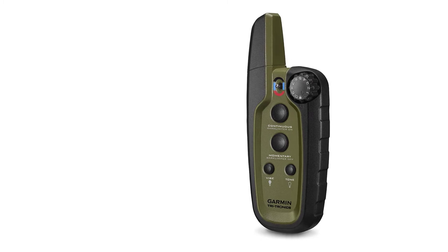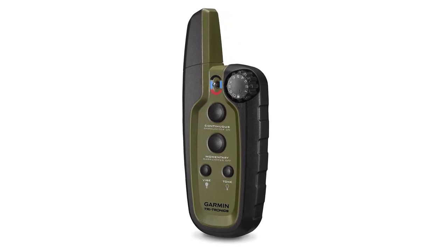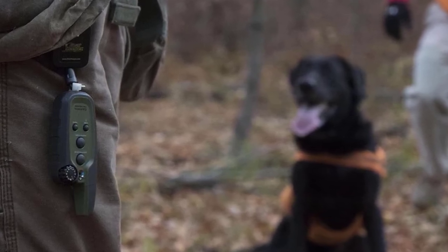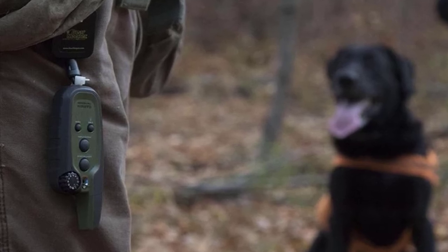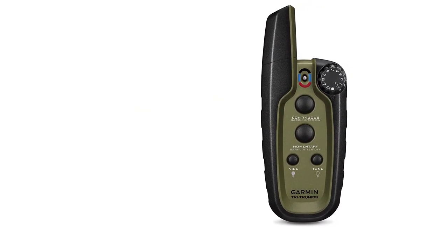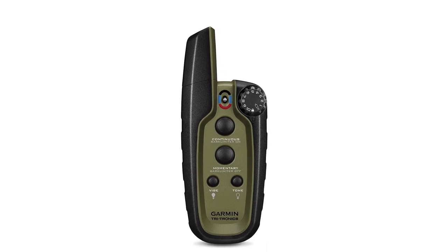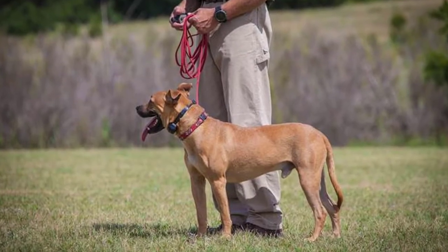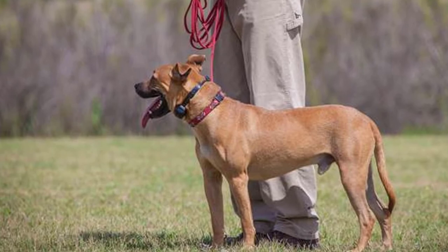The remote is designed with convenience in mind, featuring a minimalist interface with only 4 training buttons to shift between vibration, tone, continuous stimulation, and momentary stimulation. A convenient dial handles stimulation level adjustments. Its small dimensions let you operate the remote with just one hand, keeping your eyes on your pup. The Garmin Sport PRO Bundle also has built-in LED lights for training at night or in low-light conditions. The bundle includes the collar, remote, contact point sets, and a wrench.